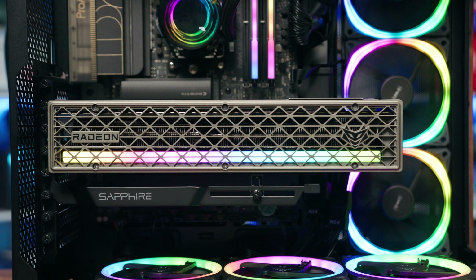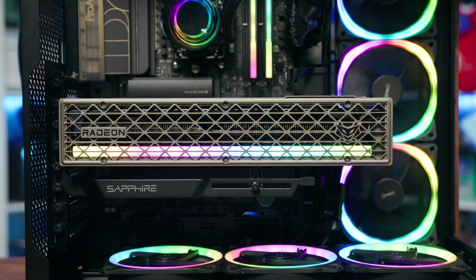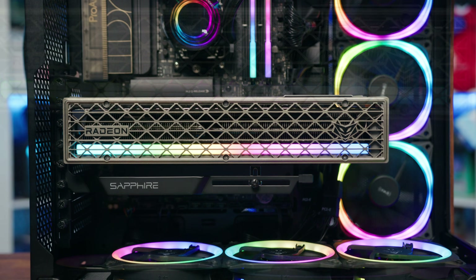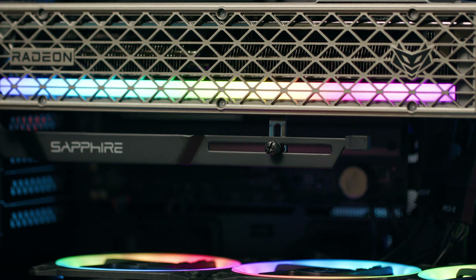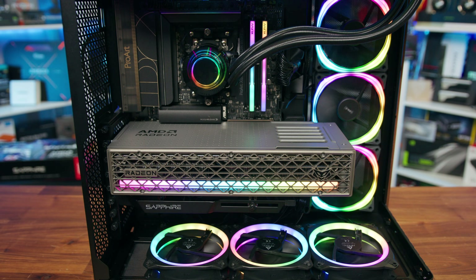With the Nitro Plus range, they do demand a higher price point, but with every element mentioned, it's clear to see why. You're not just paying for some fancy RGB — though the Nitro Plus does include an RGB light bar under the shroud that's fully customizable — or a better quality graphics card support bracket, which also comes included, or a faster clock speed, which it does come with. Instead, you seem to be getting the full package while still retaining that value for money argument.